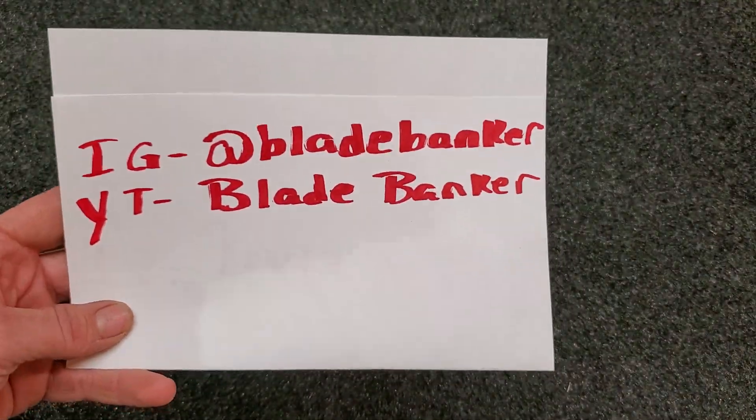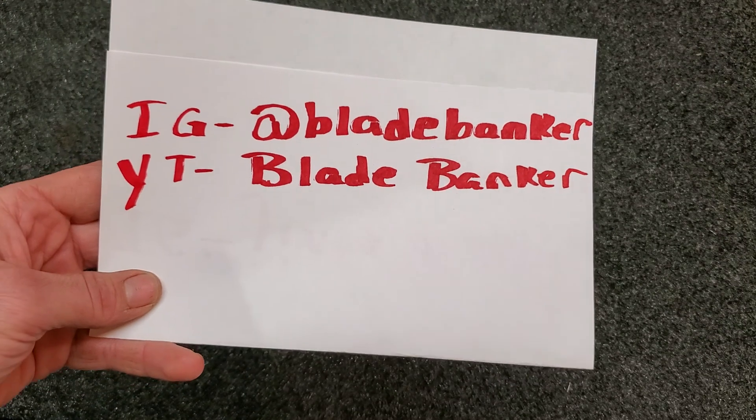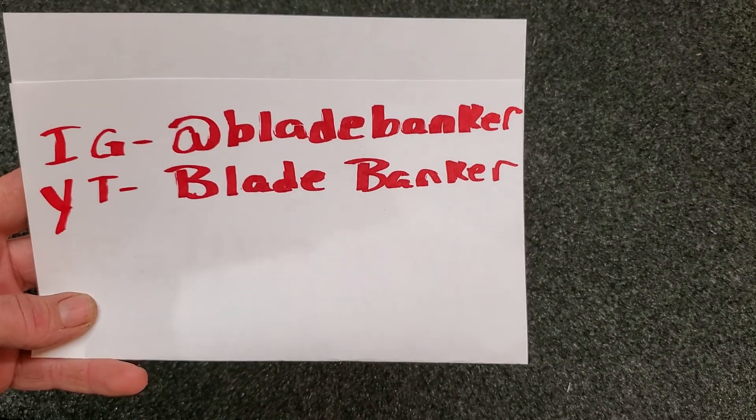First up is my good buddy Ben from Blade Banker. If you guys aren't already following him, go follow him. Awesome guy, great member of the community, puts out some kick-ass videos — awesome knives, awesome content. His Instagram and YouTube name is Blade Banker. These first two are for him.